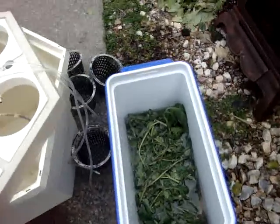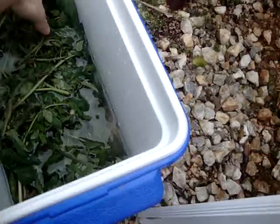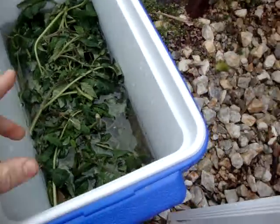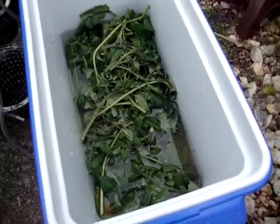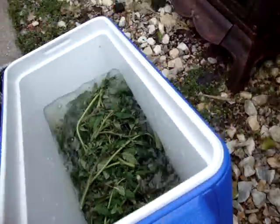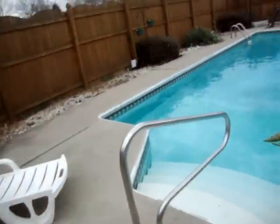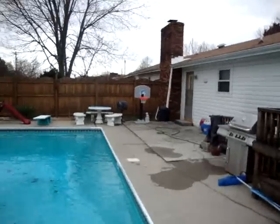Something kind of neat I found out: one way to get rid of those bugs is to use tomato leaves. When you trim them, put them in water — the tomato plant has a poison in it that the bugs don't like. I think it might kill them too. You use that as a bug spray to ward away the bugs that eat your plants. Works pretty good.